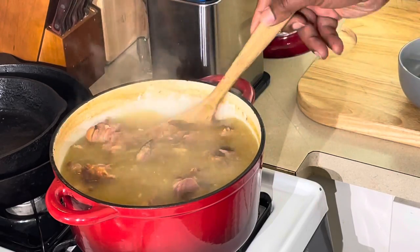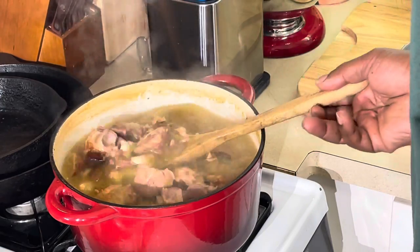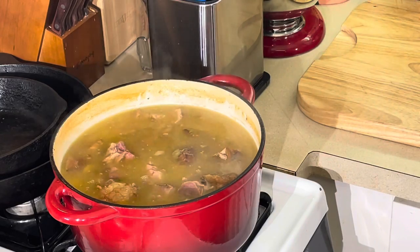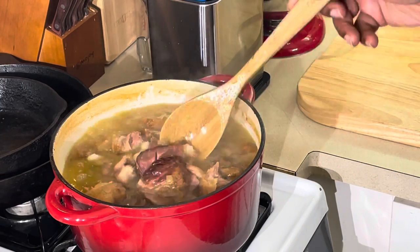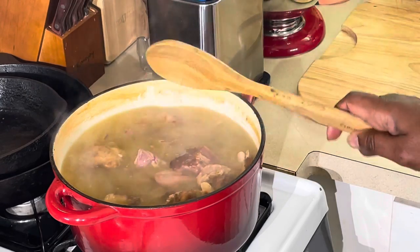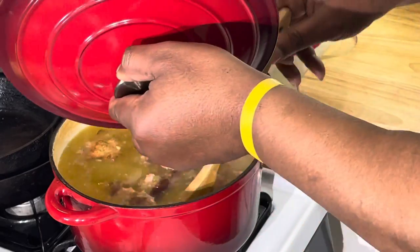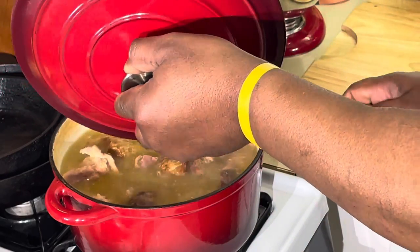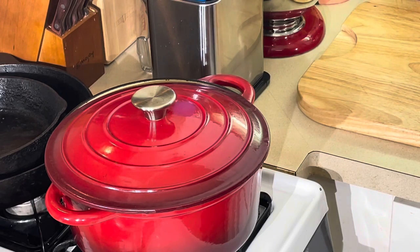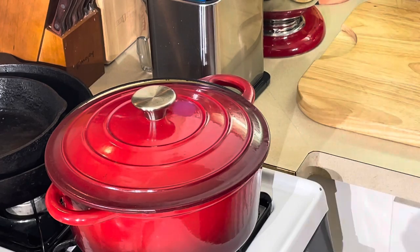That's just all flavor, flavor, flavor. See that y'all — the onions and celery are just how I like it, not crunchy, perfectly cooked. I'm gonna cover the pot back up and let these simmer about 30 to 45 minutes for the beans to cook. When we come back have some cornbread ready — we need some cornbread with it too.